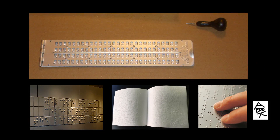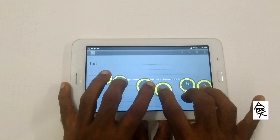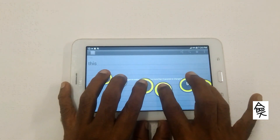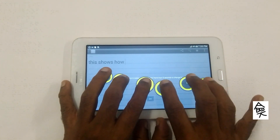Now, ABK takes this revolution to the next stage. In ABK, simultaneous multiple press of Braille combinations will produce corresponding letters — yes, a reverse contribution.